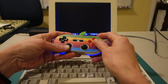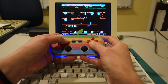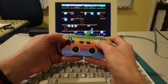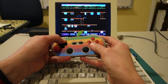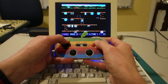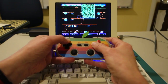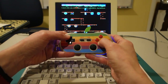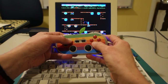Let's try Dino Eggs and see how that works. There's jump. Okay, got the eggs. Dino Eggs is a success with the gamepad, so that's good.